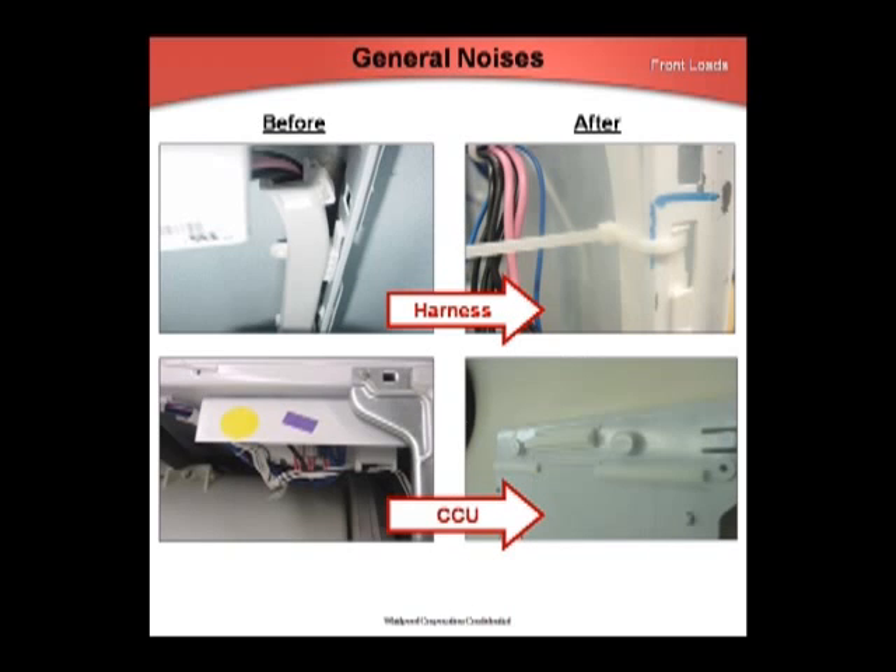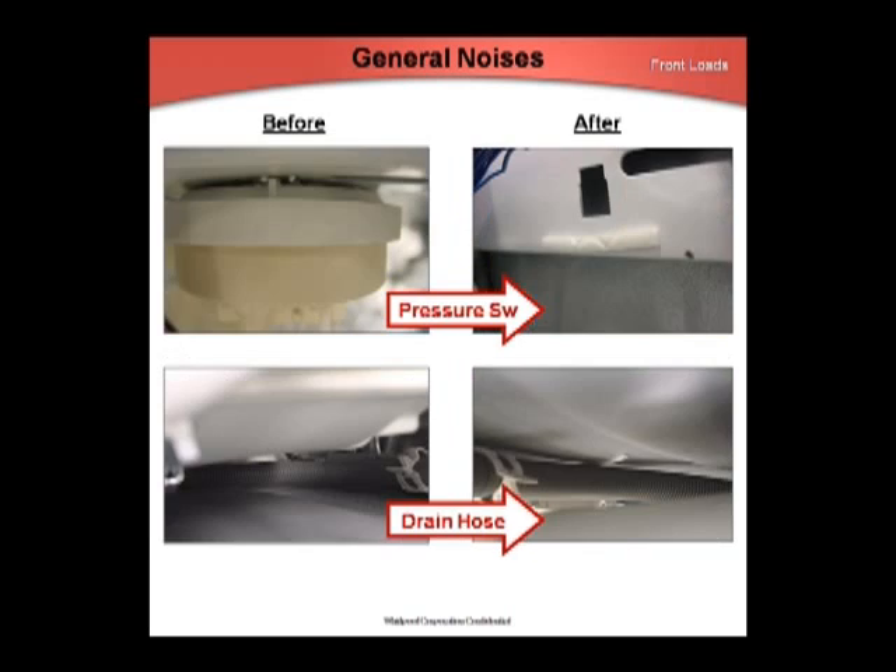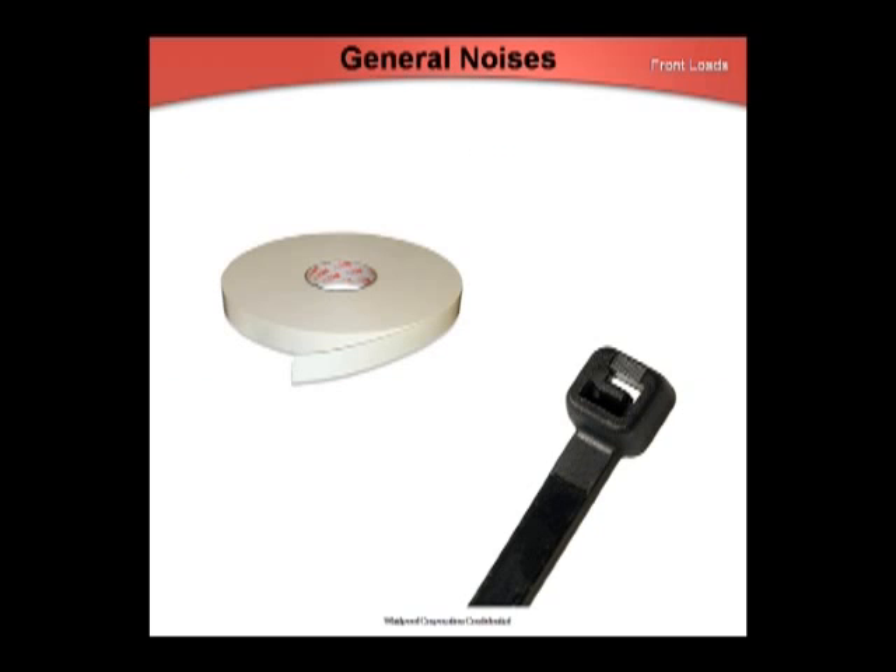There are four areas where components can be secured using foam tape or a wire tie to address vibration noises: secure the harness protector with a wire tie, the CCU with foam tape, the pressure switch with foam tape, and the drain hose with foam tape. This returned unit was repaired with one wire tie and some foam tape.